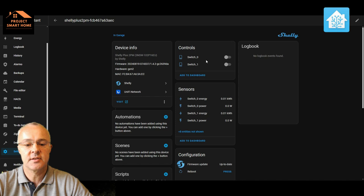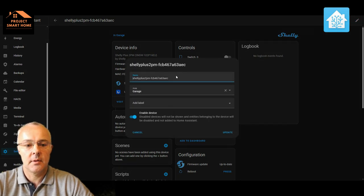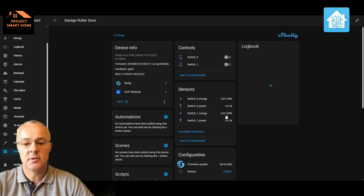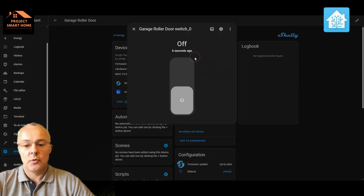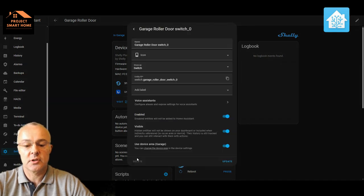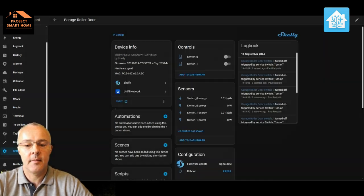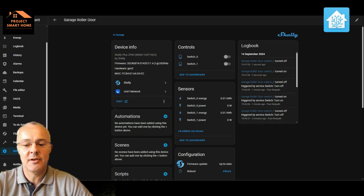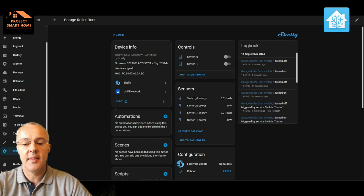I'm going to rename the Shelly Plus as 'Garage Roller Door' so I know where it is. I'll rename the entities so we understand what the different controls and sensors are doing. We've still got 'Control Switch Zero' and 'Control Switch One' as the up and down. By turning these controls on and off I can see the garage door moving up and down, and I'll work out which switch is controlling which direction. I can see in the logbook it's working — turned on and off — and the sensors are showing power and consumption.